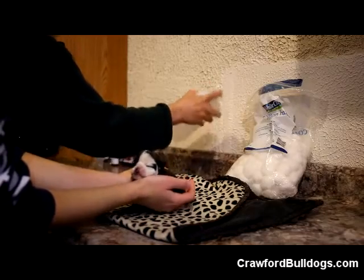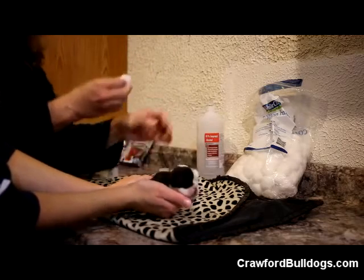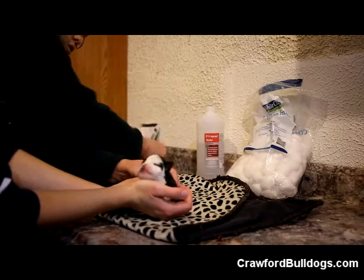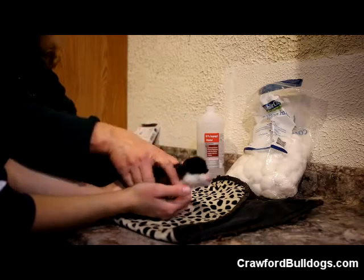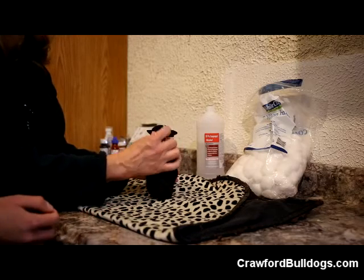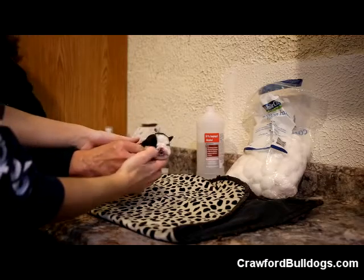Take a cotton ball with rubbing alcohol and swab the back where you're going to put the needle to clean it. Then pull the fur up and stick the needle right in there. I can't really do it with one hand so I've got to have help.